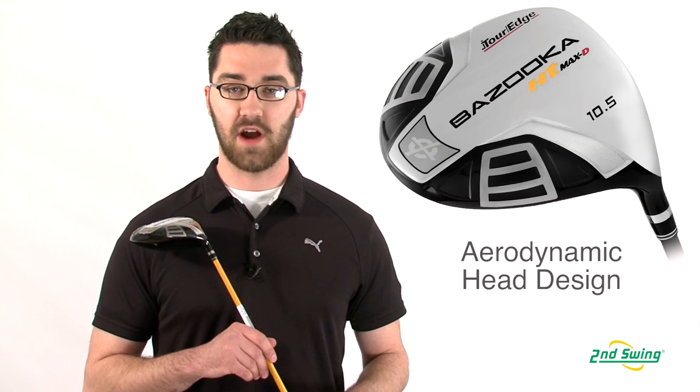Hi, my name is Pete McGough-Pose with Second Swing Golf, and I'm here to discuss the Tour Edge Bazooka Max D HT Driver.